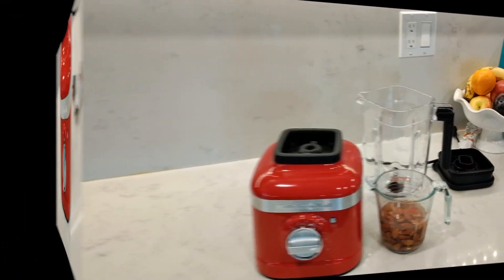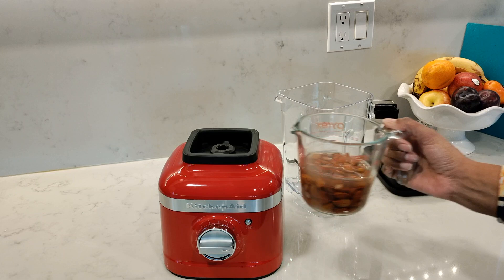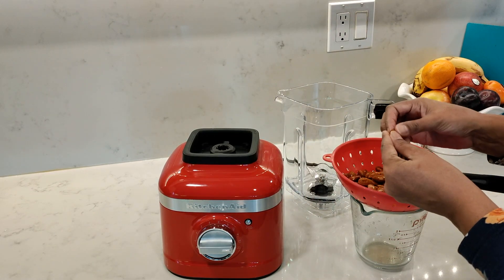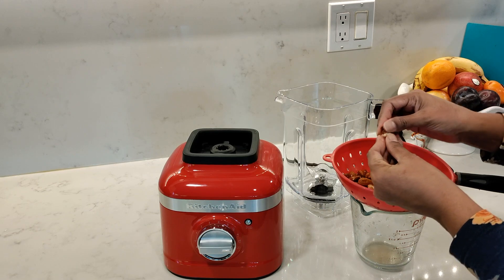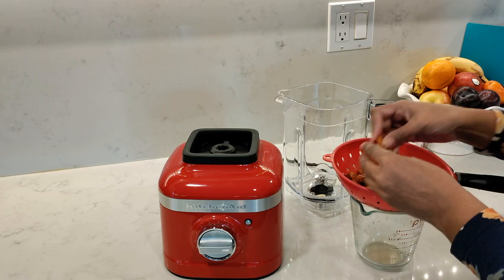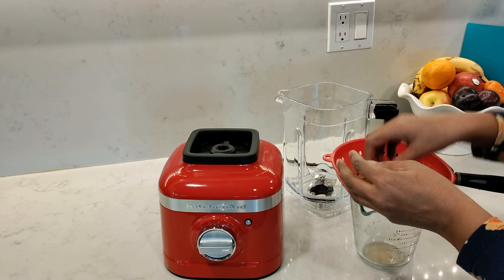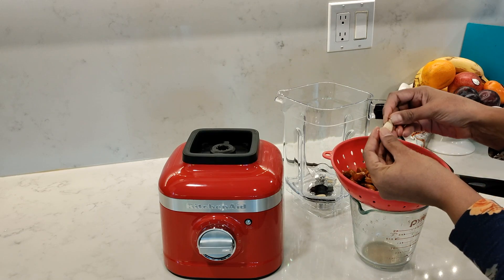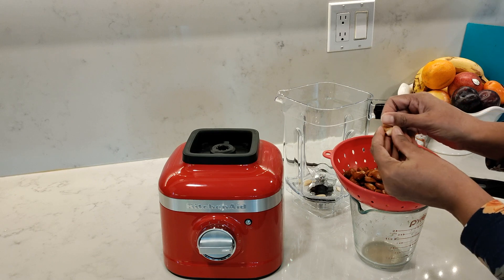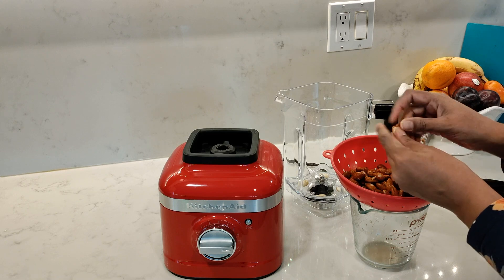Starting with something simple like almond milk. I've got one cup of almonds soaked in hot water for about 30 to 45 minutes, and what I like to do is peel the skin off first before blending. I find it's much easier to do it this way than to blend with the skin on and then having to strain it all out — it just gets really messy. They're really easy to peel if you soak them in hot water; the almonds will literally just slide or pop right out of the skin.